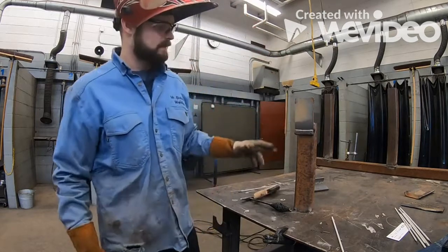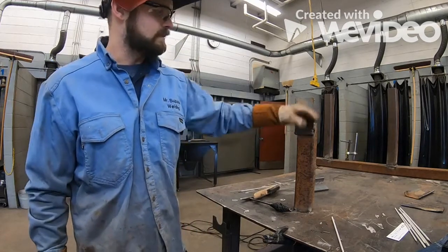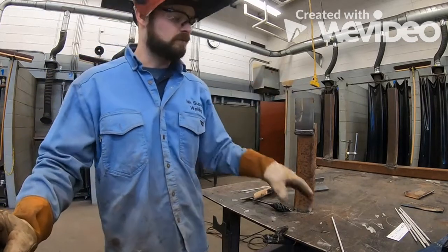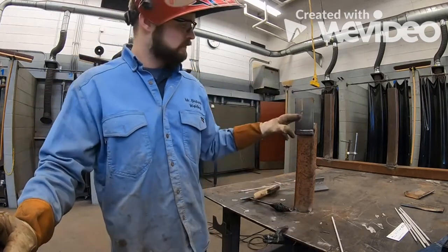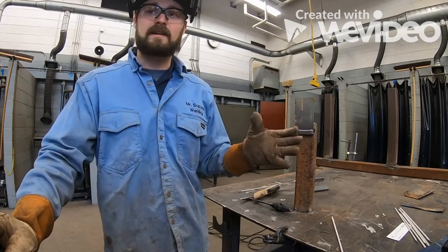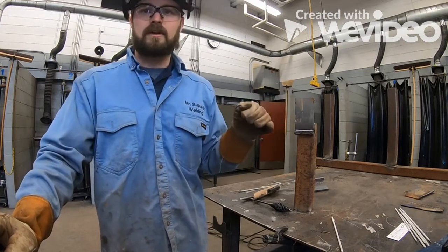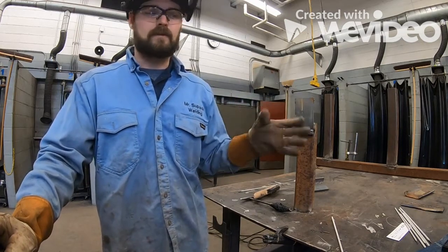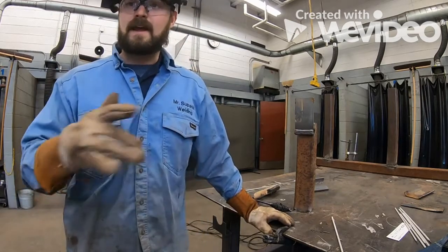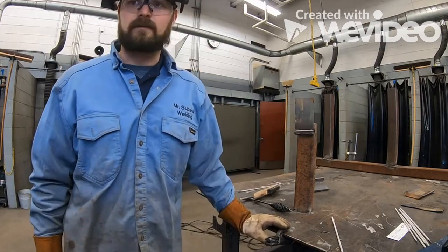This plate hasn't been ground at all — that's the mill scale still on it. If you want a cleaner weld that runs a little better, you can grind it and then hit it with a buffing wheel. Just grinding alone will help, but those grind marks can make your arc a little erratic. If you grind it and then buff it smooth, it's going to weld very nicely across.